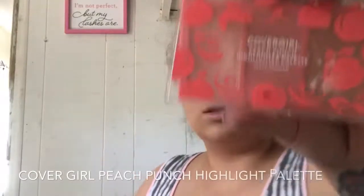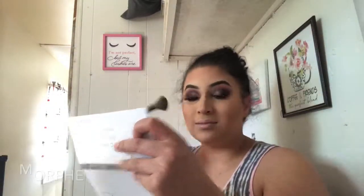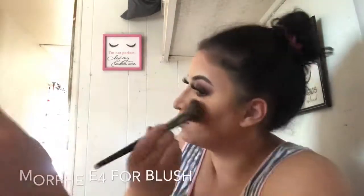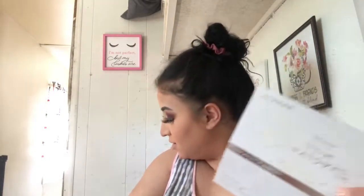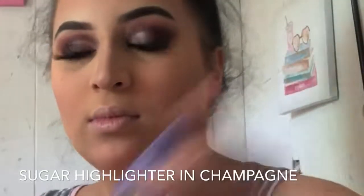This mascara product I absolutely stand by — it is by Thrive Cosmetics. These are the 3D lashes; I got them at a hair store where I live so I don't really remember the brand, sorry. For bronzer and blush, I'm using the Covergirl Peach Punch highlighter palette — it comes with a bronzer and a blush, and they're to die for. I'm going to be using the Morphe JH09 highlighter brush to highlight my face.